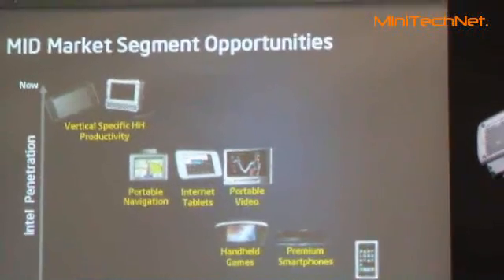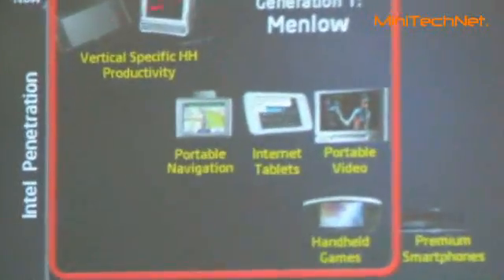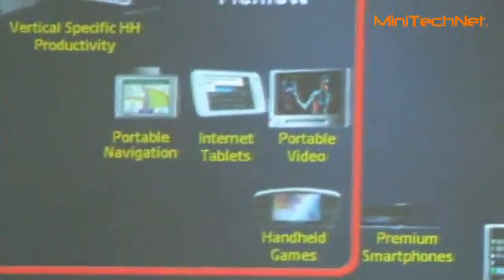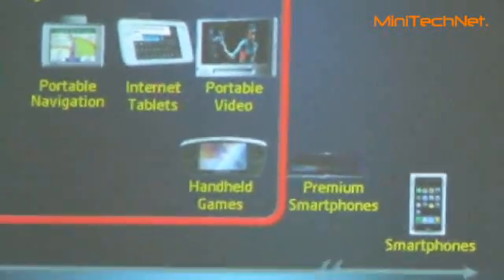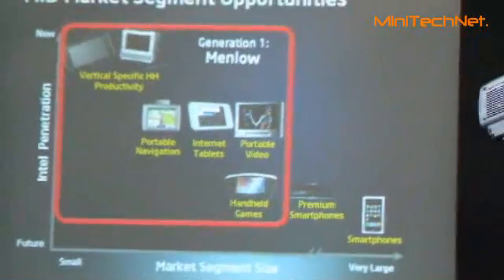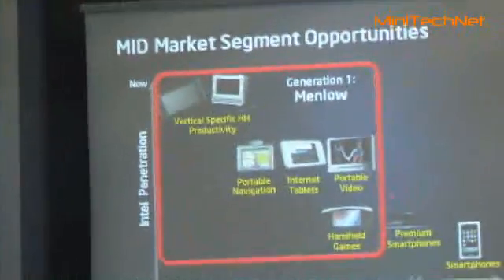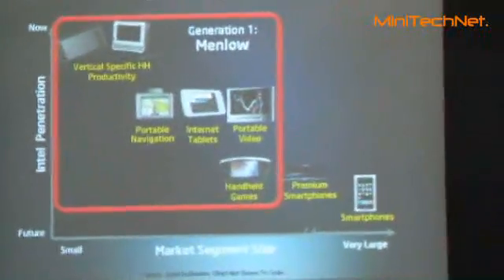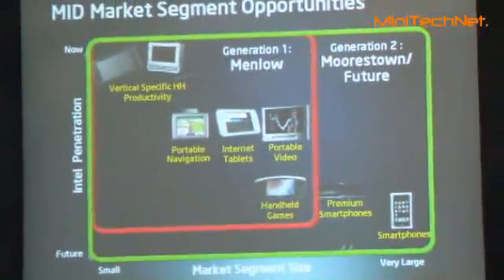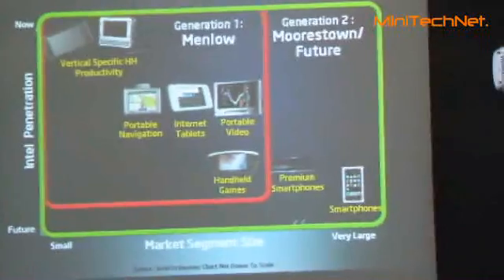So what does all of this mean? Menlo is targeting productivity, navigation, portable media player, and gaming — those kind of things, plus trade devices. You will see 25 to 30 designs shipping that cover this spectrum. With most time and future products, we will go into devices like this — and that device that I don't think is nice.